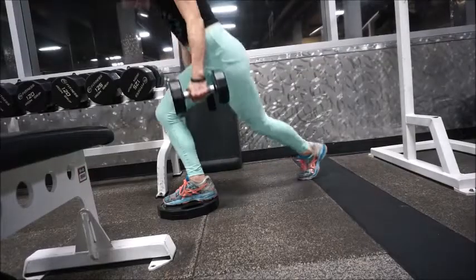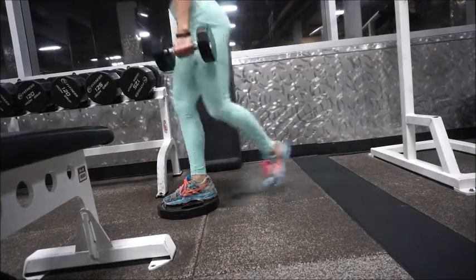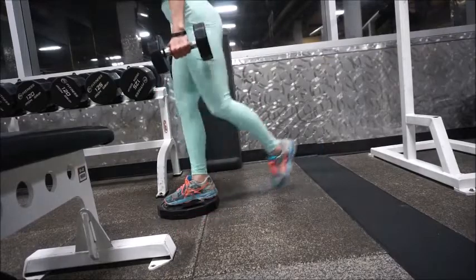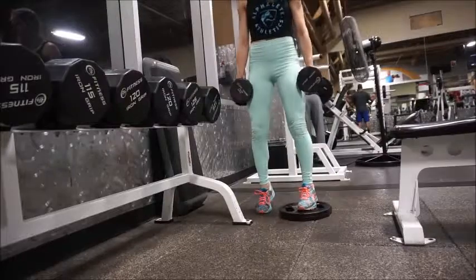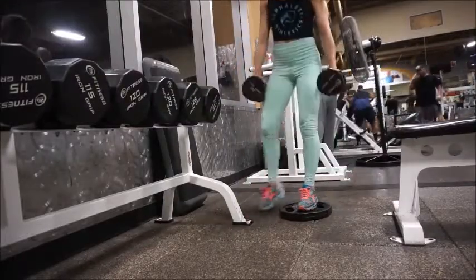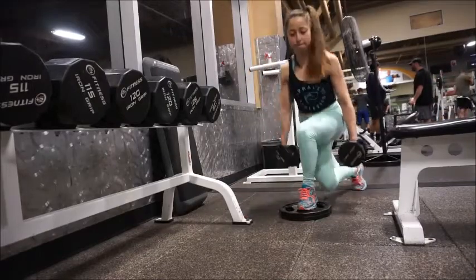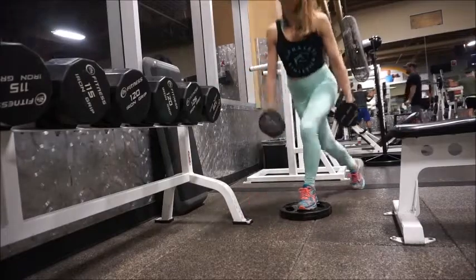For this next one, I have a plate on the floor and I'm doing curtsy lunges. The reason for the plate is so that your stabilizing foot is elevated, so when you lunge you get even lower than you would without it. The curtsy lunge has you coming at more of an angle rather than straight back, to hit more of your abductors and really focus on your glutes. Coming straight back targets more of your quads. I did 3 by 15 to 20 per leg, and it was a hard one.